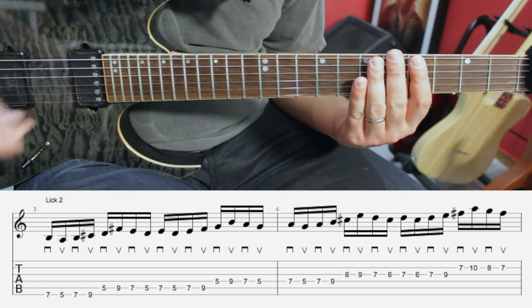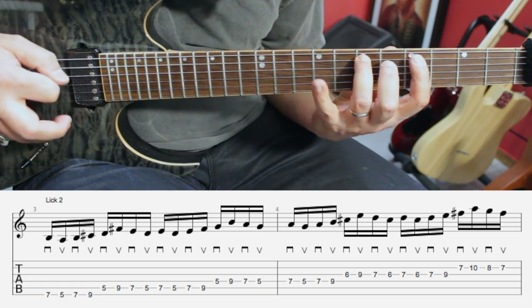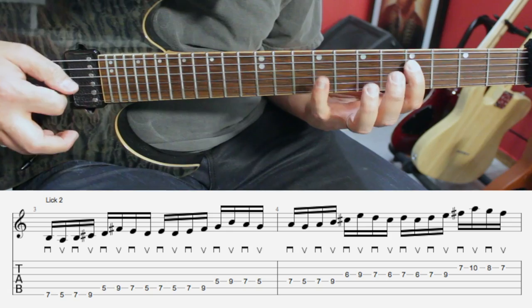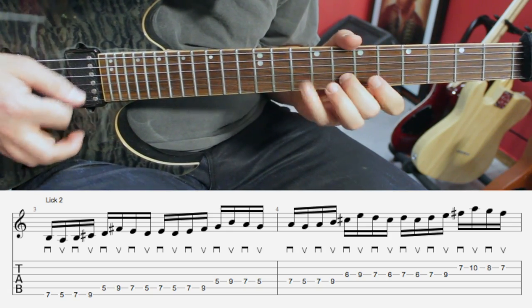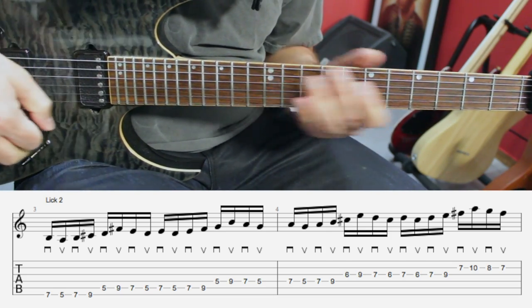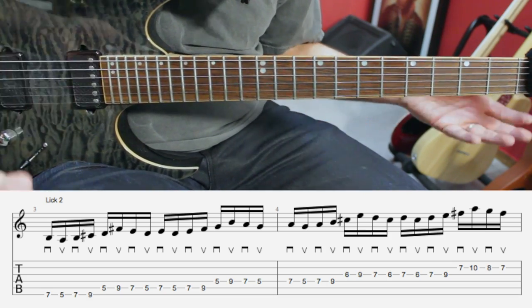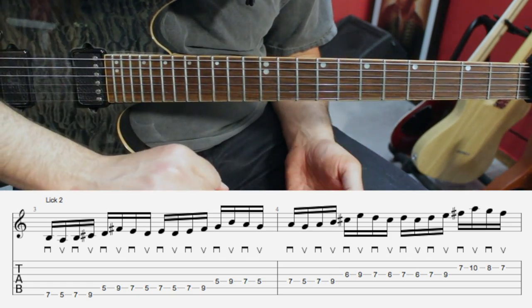Again, we have an even number of notes on each string — four on one string and four on the next — and then we're going to repeat the sequence on the fifth string: four and four again. Very similar to the first one. Alternate picking everything. If you start with a down movement, that means every string is going to start with a down movement, because we're working with an even number of notes on each string.